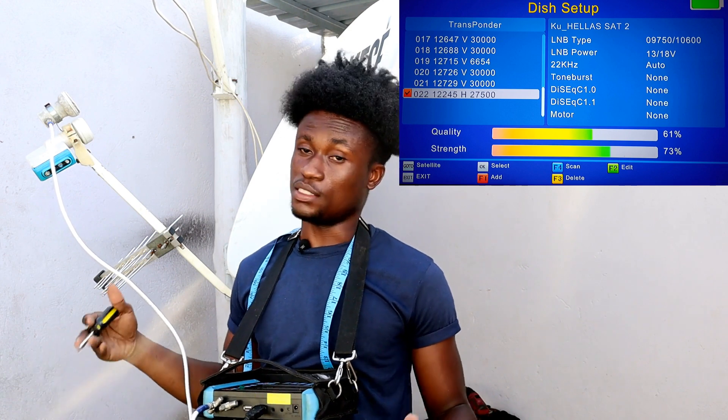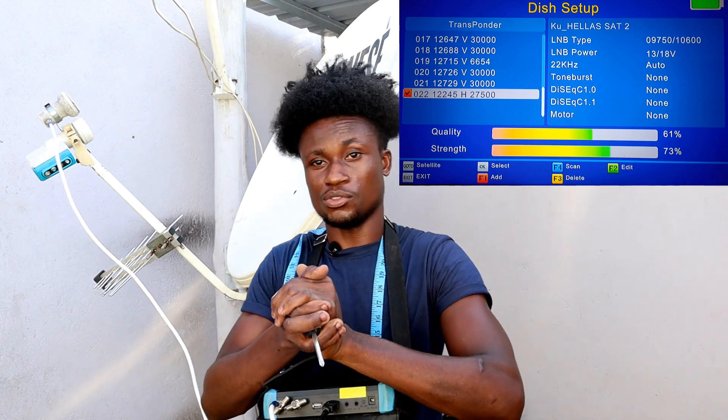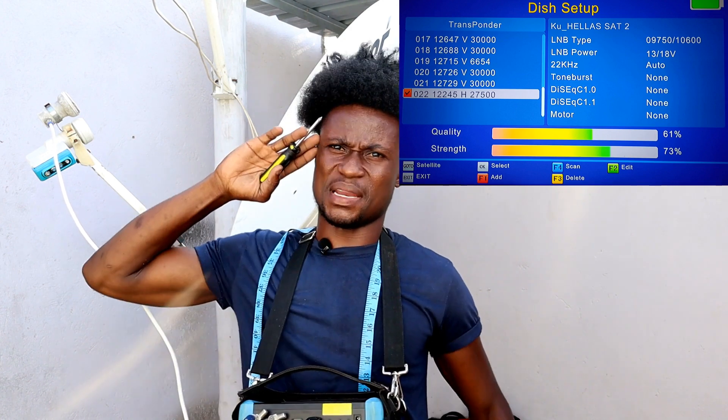If it's an FTA channel you're trying to get on an FTA decoder, it's different from using a DSTV decoder. If you find this video helpful and you're new here, all you have to do is subscribe and hit the bell icon — you lose absolutely nothing by subscribing.